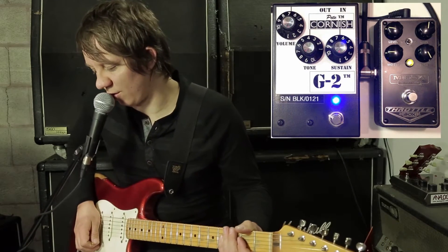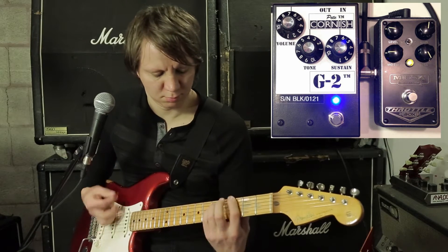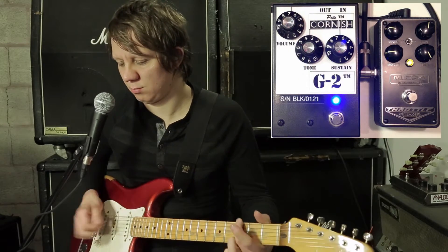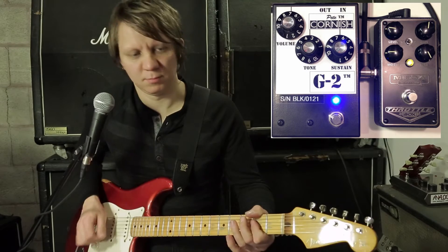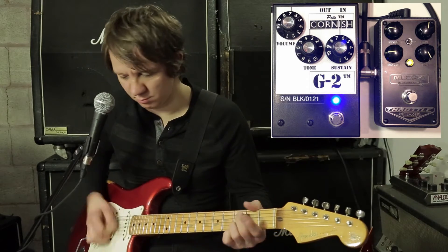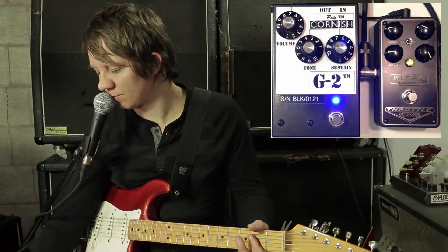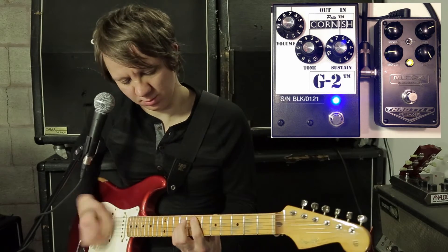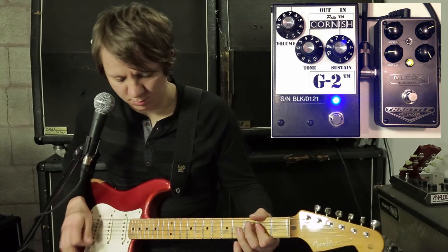Let's start with the G2 and we'll go to the Mesa. Let's go to the Mesa. The pedal kind of gets dull on lower gain settings so let's crank the gain a little bit. Let's go to the G2.